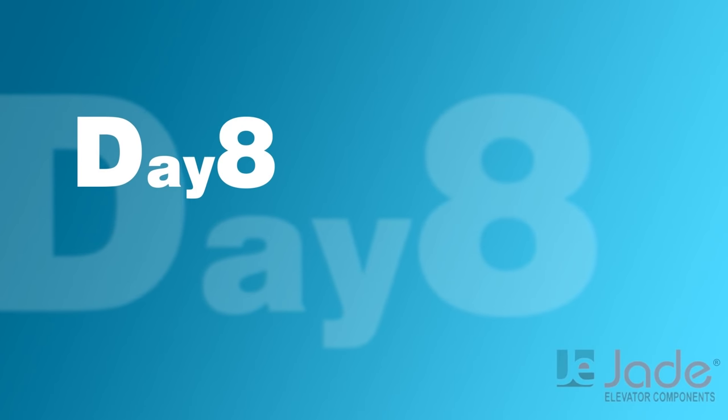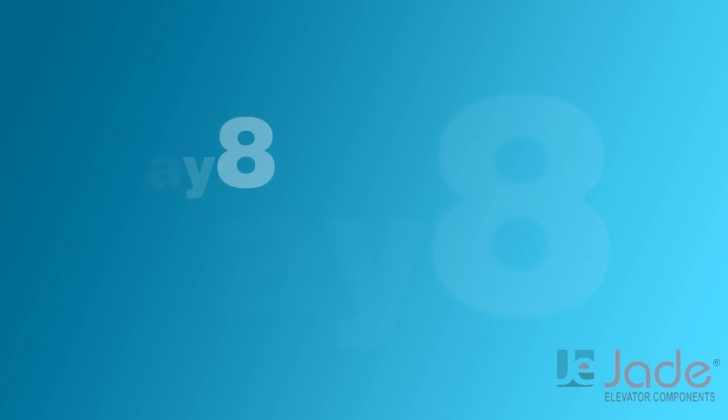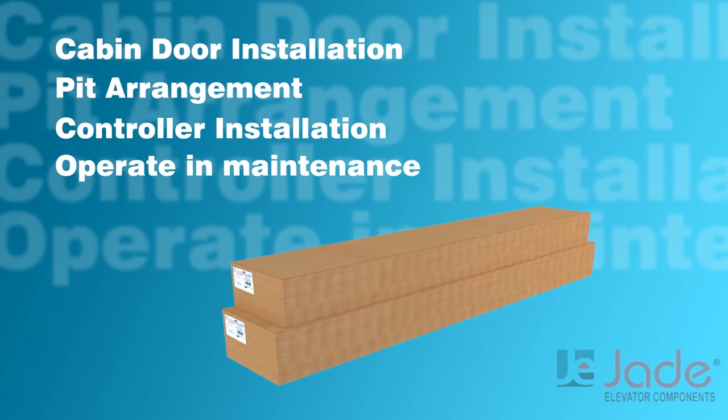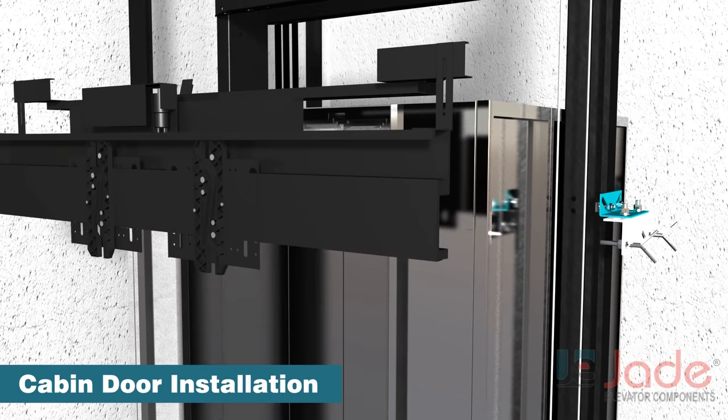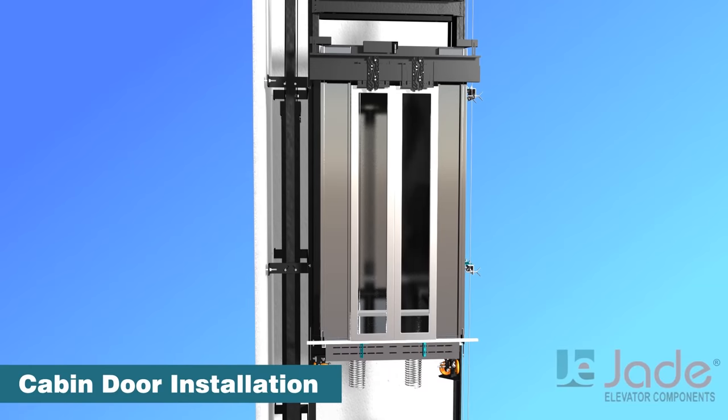Day 8 consists of car door installation, pit arrangement, controller installation, and operation in maintenance mode. Install the car door operator on the cabin and car door panels.